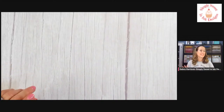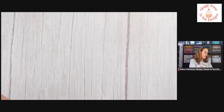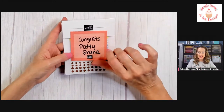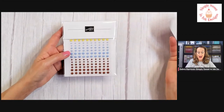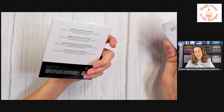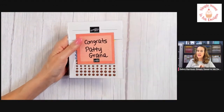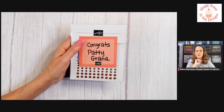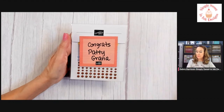You will need the Nested Friends bundle unless you want to substitute with something else. So I wanted to let you know who was the share winner from last week — and that is Patty Grana. She shared on YouTube, so Patty, you're going to receive the Adhesive Back Solid Gems. I'm not sure if I have your mailing address, so I'm going to try to message you — hopefully you will hop on at some point and see this and message me.